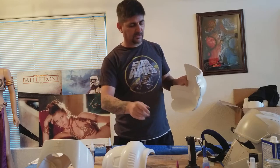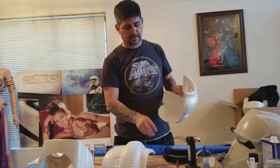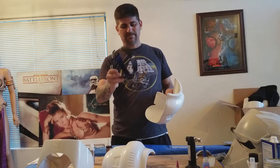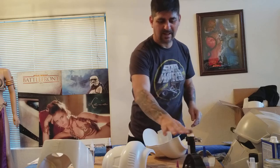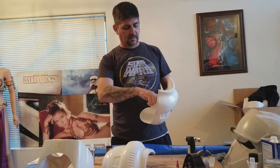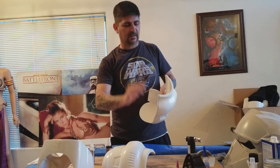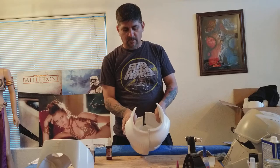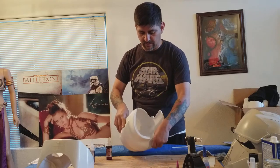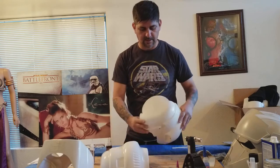Once you put everything in there you're not really going to notice the difference. With the previous build, the insert was hitting me right here on the head once I put it on — not too comfortable, would give me a headache wearing it for a long time. When you put the chin strap in, you really only need foam on top and maybe a tiny bit in the back to keep the helmet from tilting backwards.